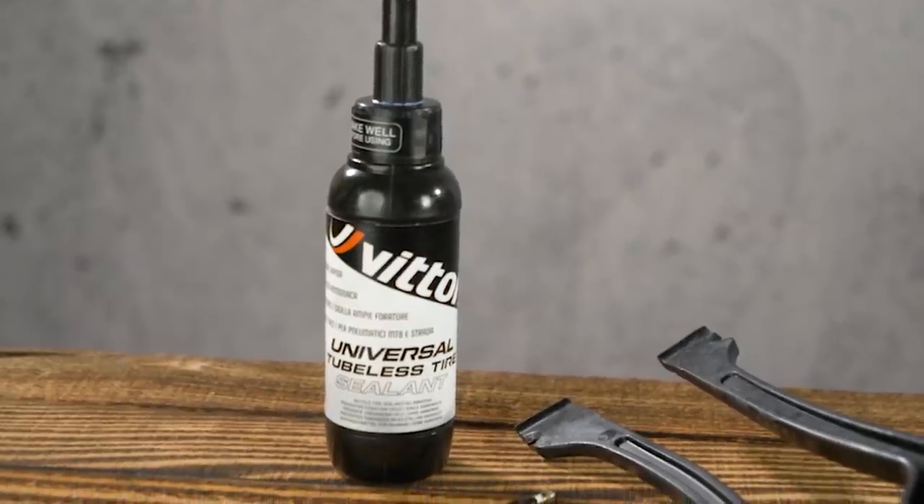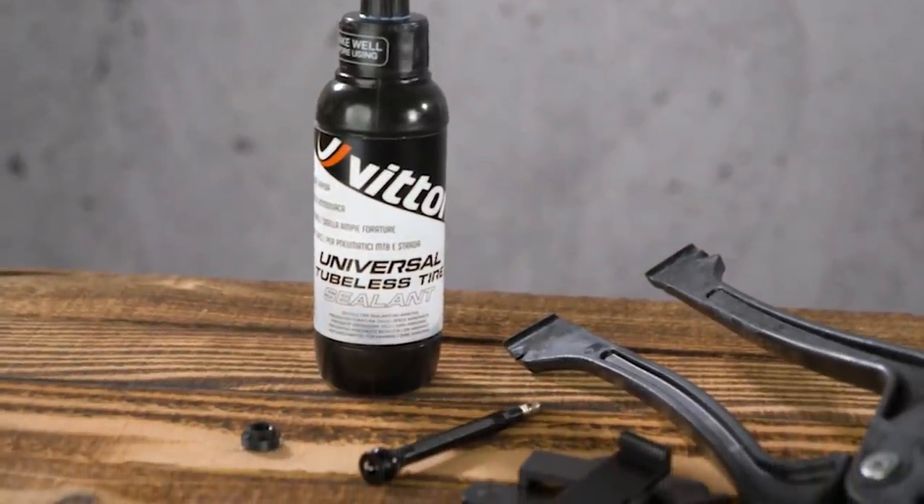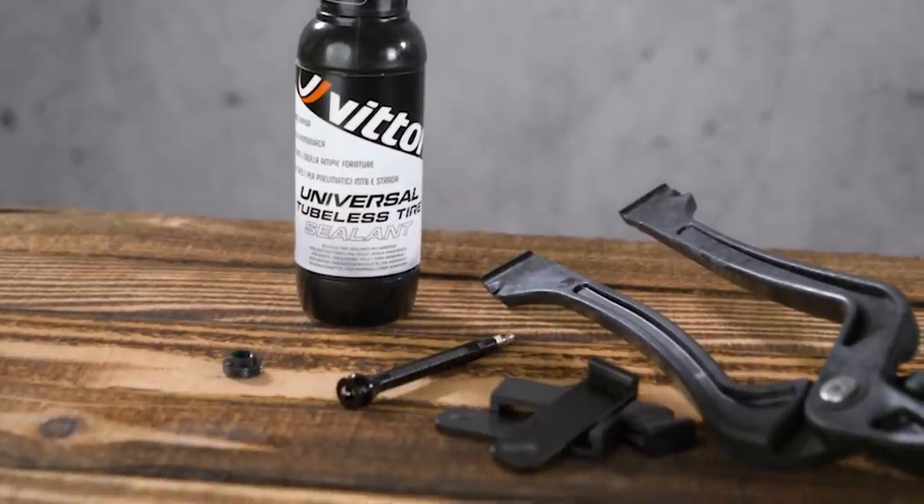Tubeless inserts themselves, they're nothing new. They've existed on mountain and gravel bikes for a number of years now, and that's mainly because those disciplines have been much faster to adopt tubeless tyre technology. Vittoria is the first brand to have made inserts for road tyres, but you don't need to limit yourselves to Vittoria tyres — these will work with any tubeless-ready road tyre.